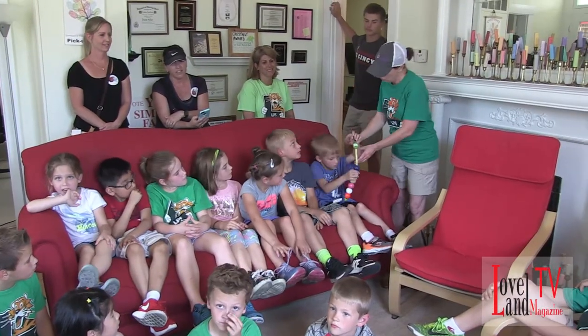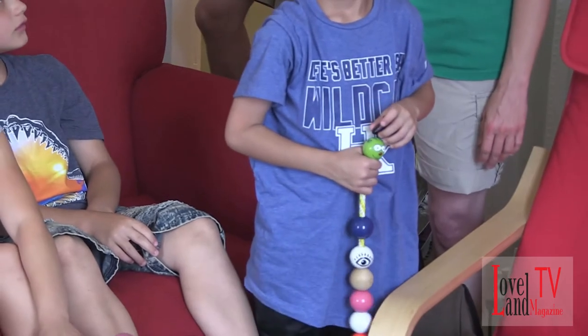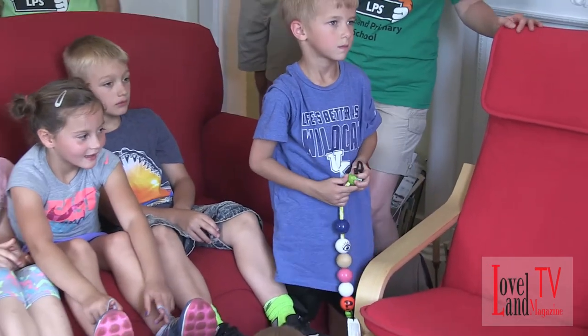Do you want to do it? Do you want to stand up since you've got the beads? I want to. We haven't done it in a while. Should we practice one time first? No, just do it? Yeah. Okay, all right. Tell us when you're ready. I'm ready.